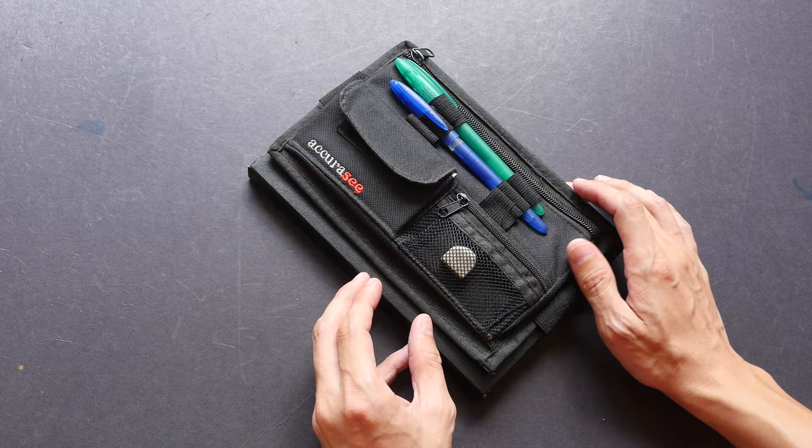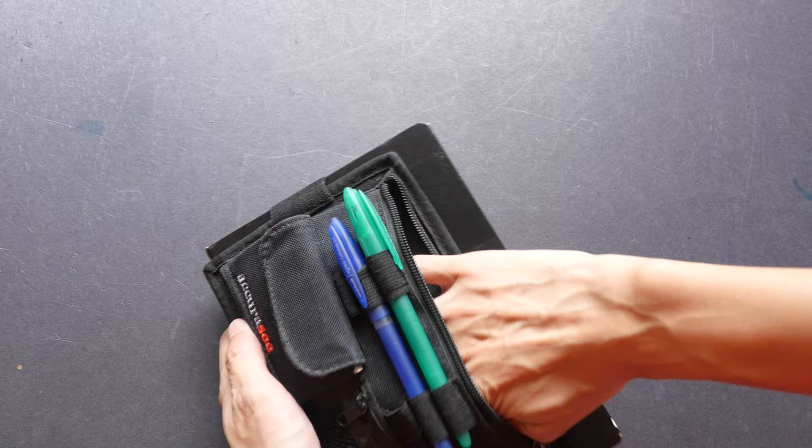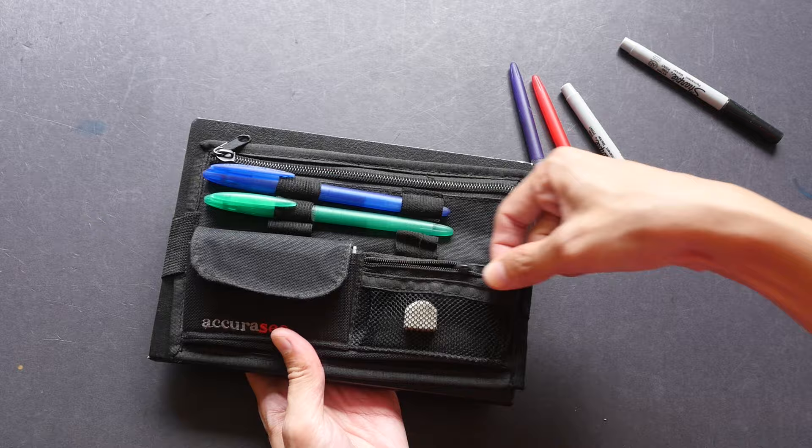Let's take a look at the features of this case. There are a few pockets — there's one zip pocket here which is quite big; you can put a few pens inside. There are also some rubber pen holders you can use to put your pens outside for easy access.